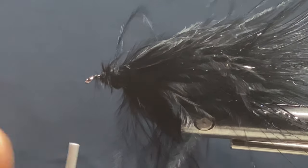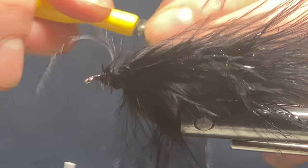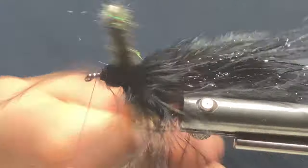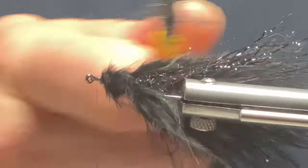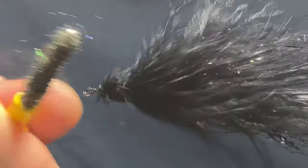Drop your bobbin, spin it anti-clockwise, then take your dubbing brush again and just get all those feathers facing backwards and tie it all up a little touch.